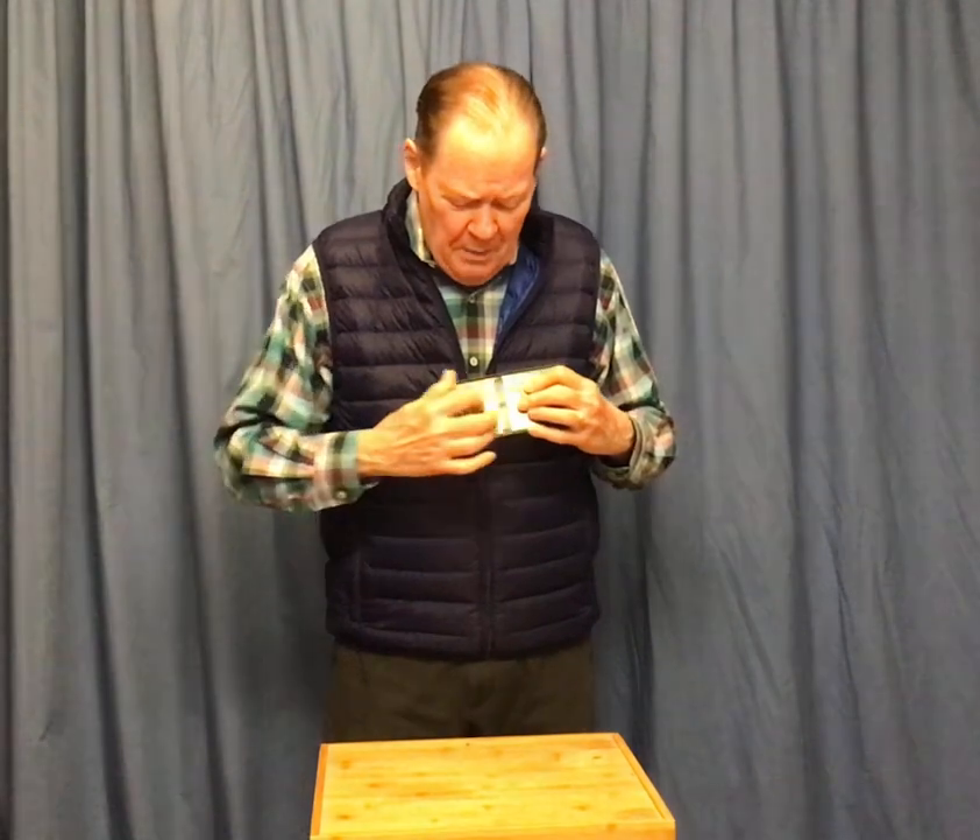But you know what? I can make the penny come back. I'm just going to do it like this. One, two, three. Just want you to know it's not over there, because it has come back right over here.